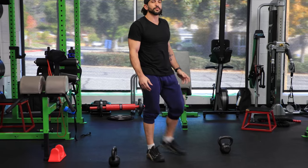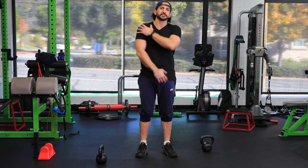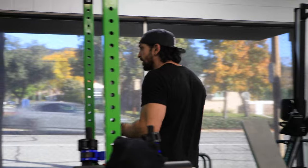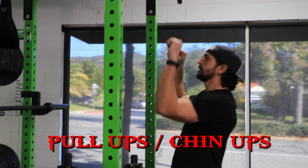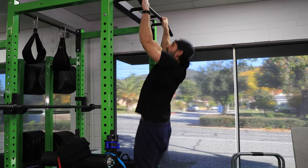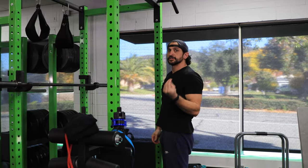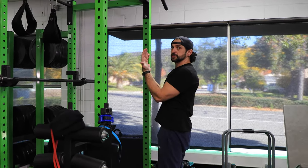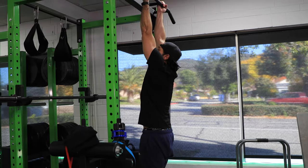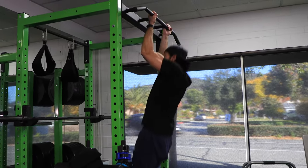Pull exercises are one of my favorites. Remember: push works your shoulders, chest, and triceps; pull works your back and a little bit of biceps. Pull-up and chin-up — let's do those first. Go shoulder-width, hang. Strict pull-up: you're over the bar, bring it all the way down. The other option is the chin-up — changes the positioning of your hands. Dead hang and go all the way up, all the way down.